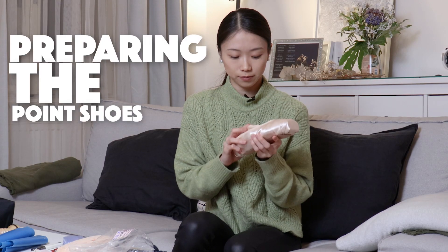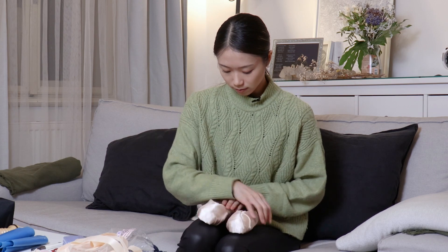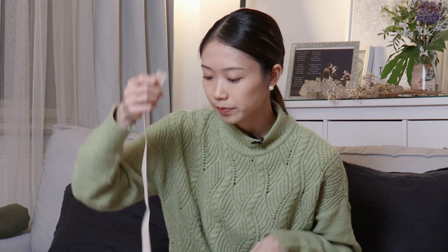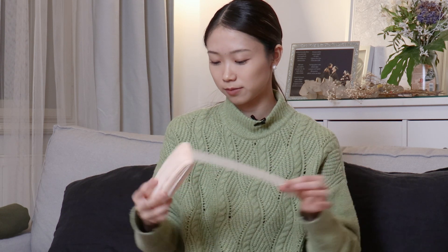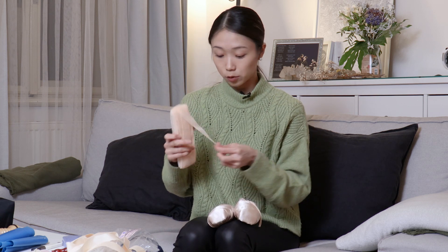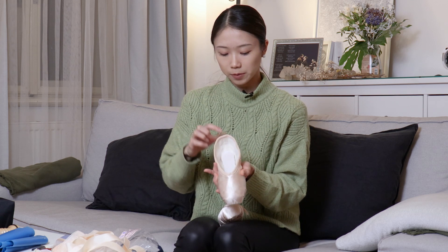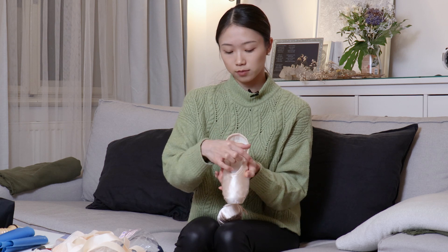So here are my pointe shoes — they are totally new. For mine, they come with the ribbons, four of them. I like to put the ribbon kind of in the middle so it pulls up my arches. I also have this transparent elastic from Chacot — it's good because it lasts for so many pairs of shoes so I don't have to buy it every time. I always cut it in four and cross it right here. Some people prefer just one from the heel, and some put two in a square shape.